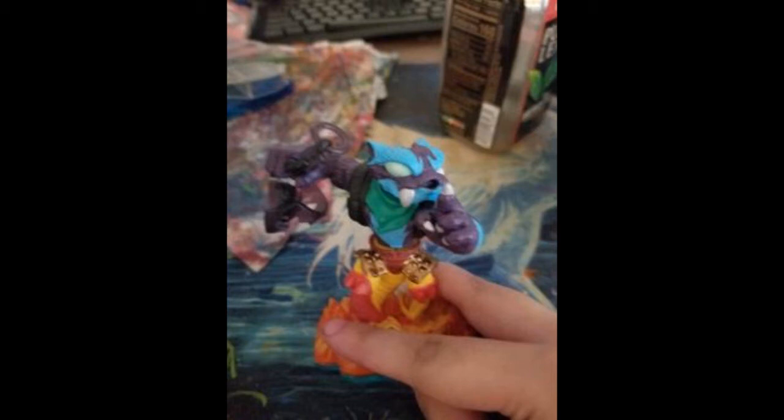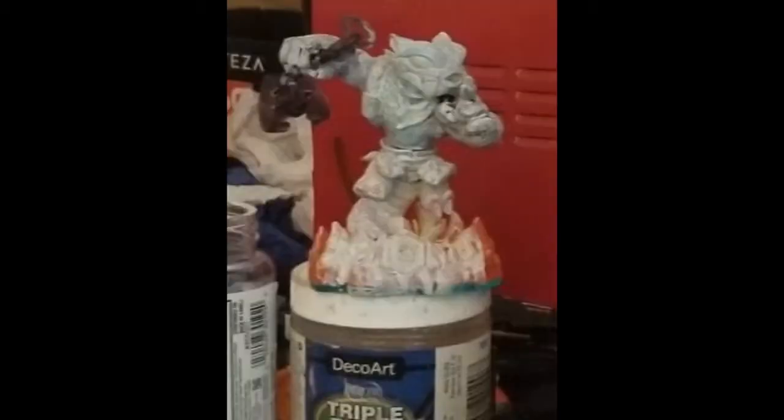I wanted to show what it first originally looked like. Then I painted the entire thing white, and I also added some clay just to make it look good. The white painting is all done. I think I'm going to paint the eyes next. I know it kind of looks like butt cheeks right now, but I'm still working on it and I'm going to have to paint enough coats.